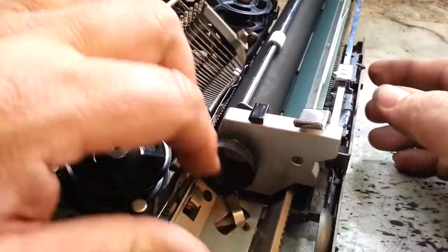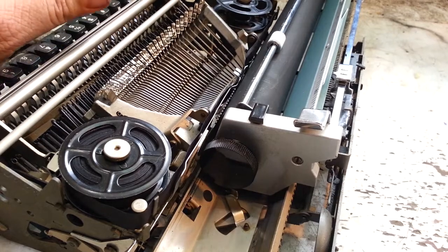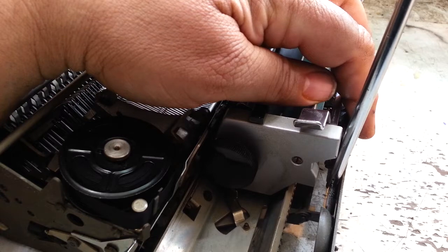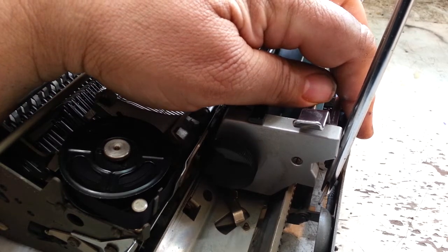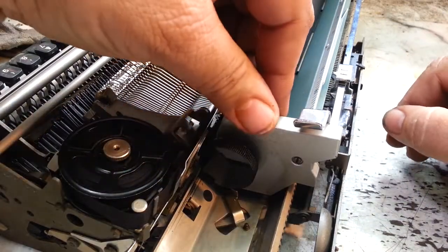What I'm gonna do initially is form this over it just a little bit so it's closer to the edge of the bell, which is closer to the clapper. I just moved it a little bit. Let's try it.